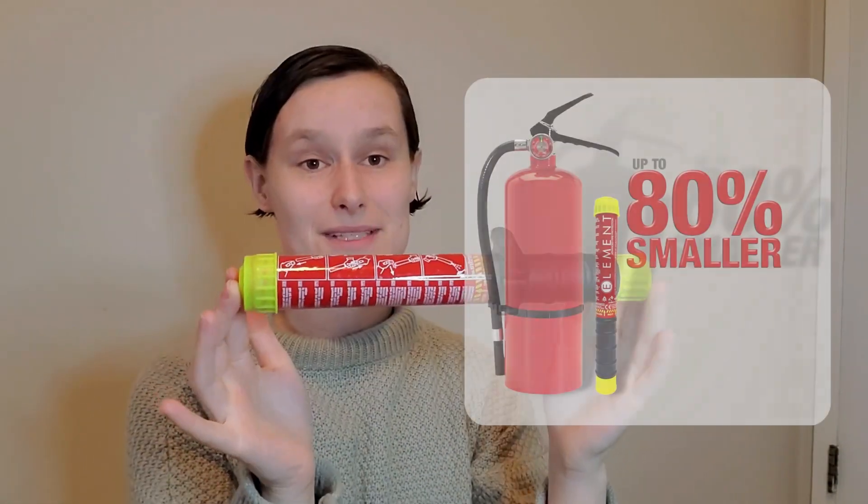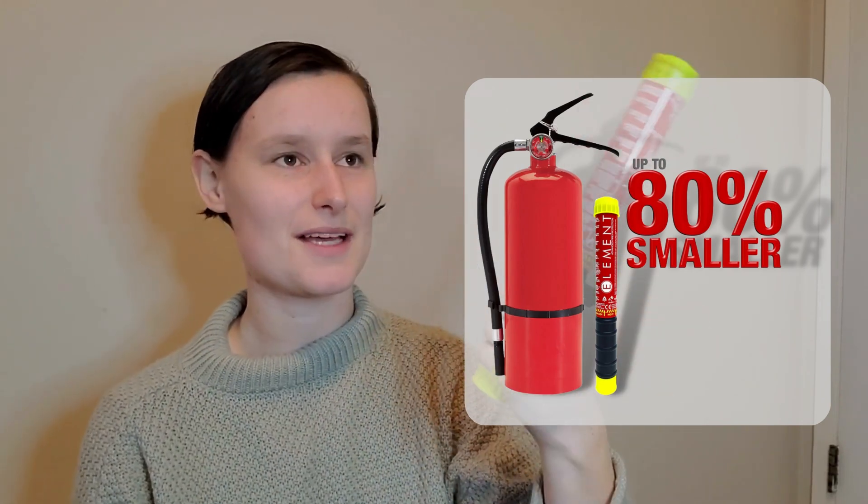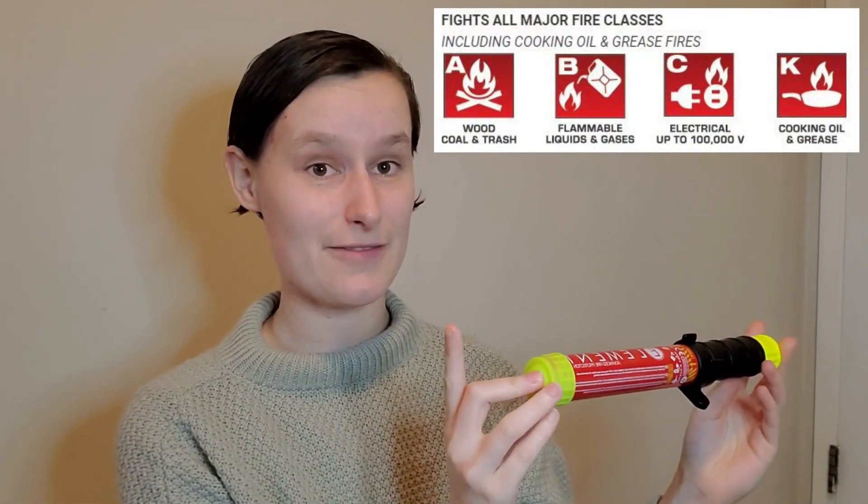The Element is the new best thing, in my personal opinion, for residential fire safety. It's about 80% of the size of a traditional five pound extinguisher, it weighs almost nothing — I think it's like 250 grams. It puts out all major classes of fire: A, B, C, and K fires.